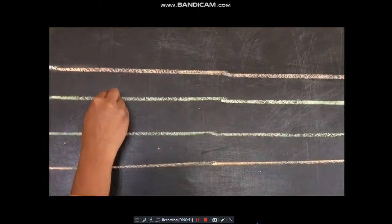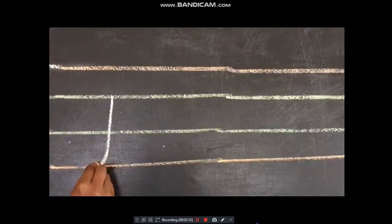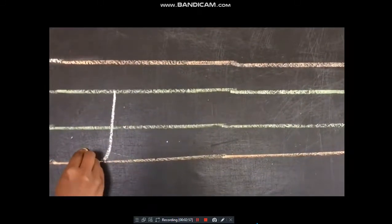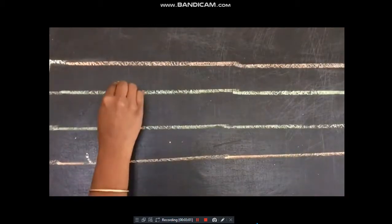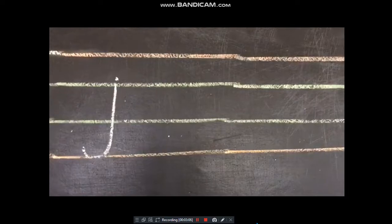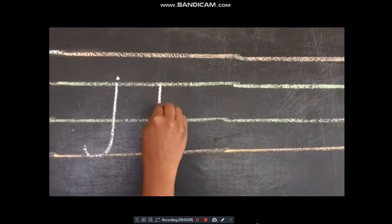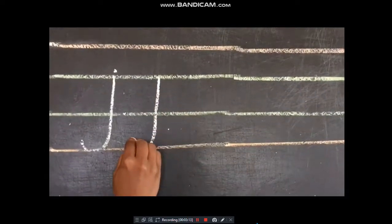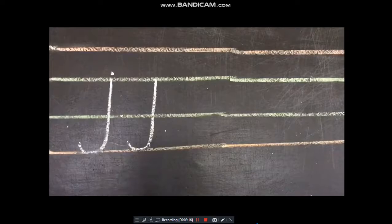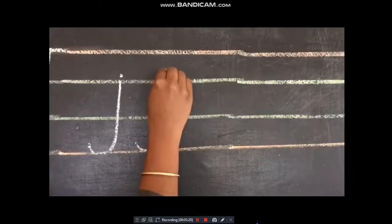I'll show you how to write in the four-line notebook. We start from the second line and come down to the fourth line. Children, remember — to the fourth line. Then we put a small dot on the top of the standing line, and we make the small up curve. That makes our small j.